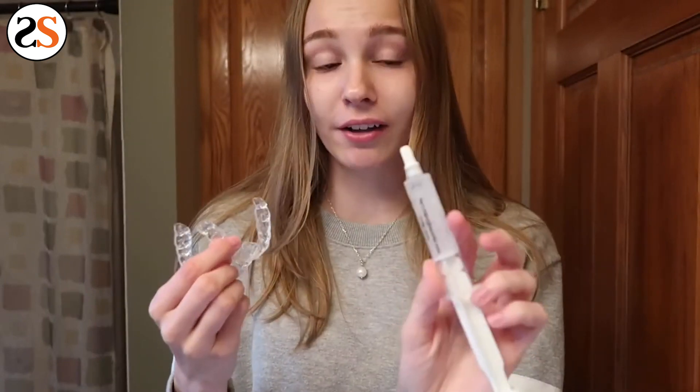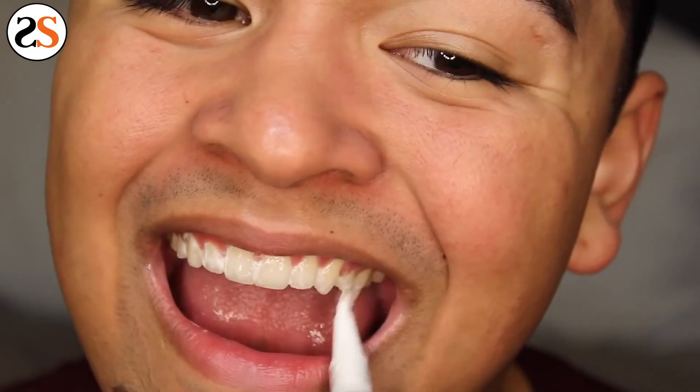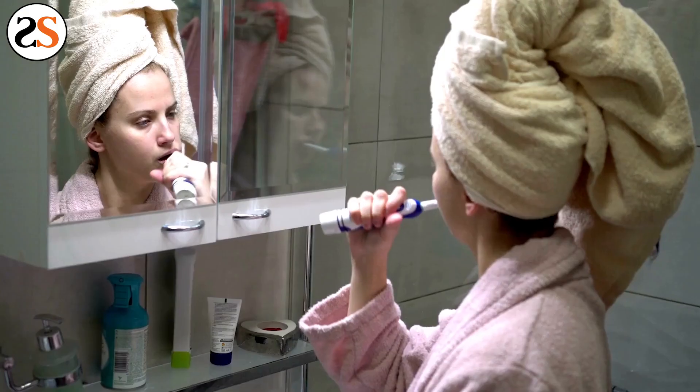When paired with foaming gel, as the Sporting Smiles kit is, the whitening treatment will foam from the inside of the trays and cover the back of your teeth along with the crevices. Lights and pens won't reach these areas and your smile won't receive a full treatment of whitening.